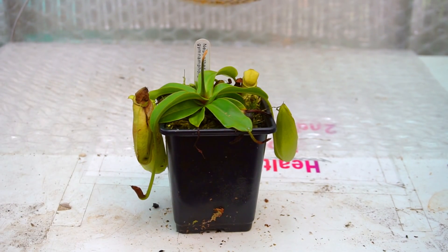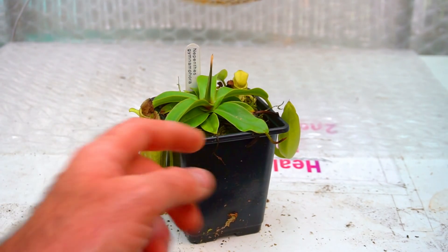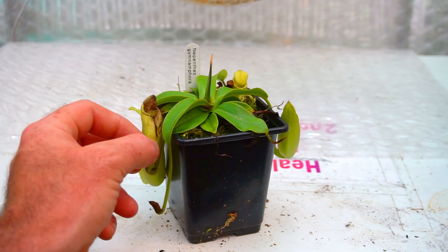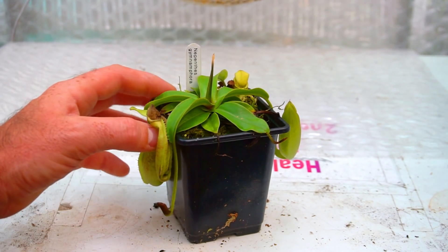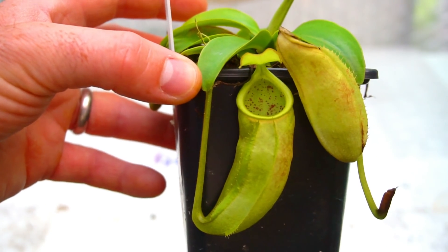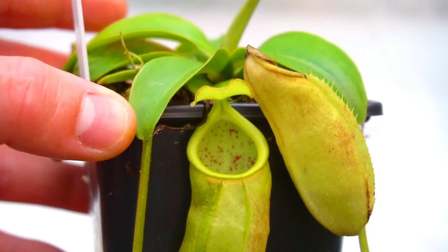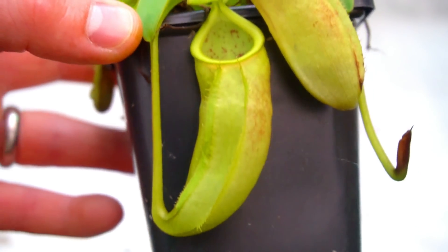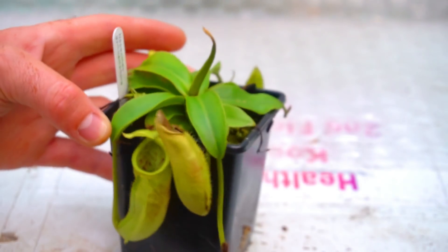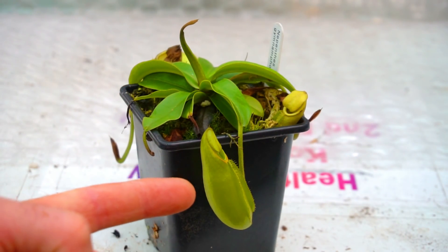This is Nepenthes gymnophora — it has fantastically amazing, super awesome pitchers. This is another one that Dan Evans sent me. It came and went into shock about its new environment, then did some massive leaf jumps, some pitchers died, one went all manky, and then it went, 'I'm okay now,' and produced this much larger, much more attractive pitcher with beautiful purple speckled spots inside the pitcher itself. Since then it's obviously producing more and more pitchers — there's another one on this side here which is starting to open as well.